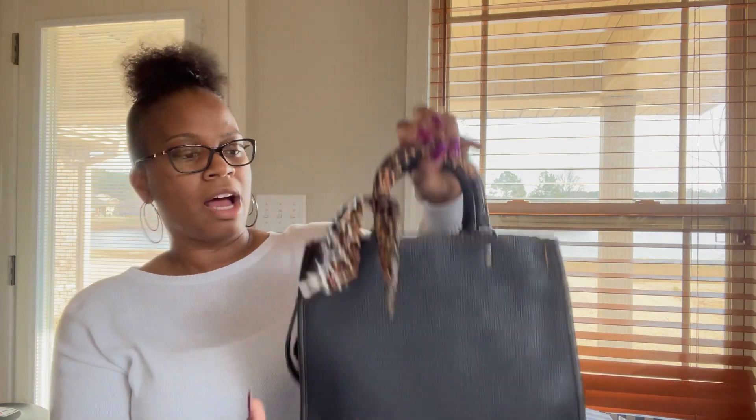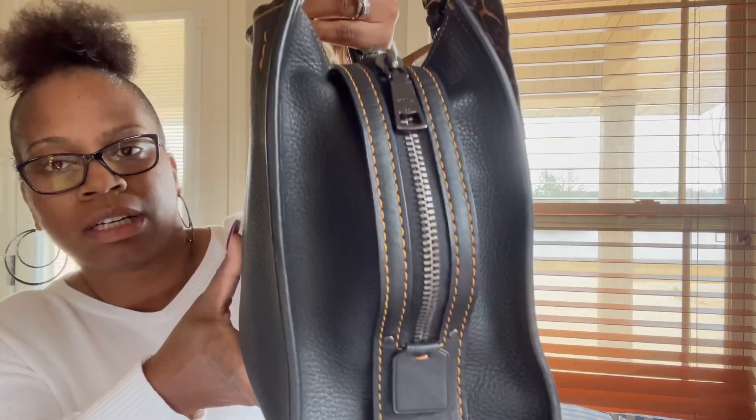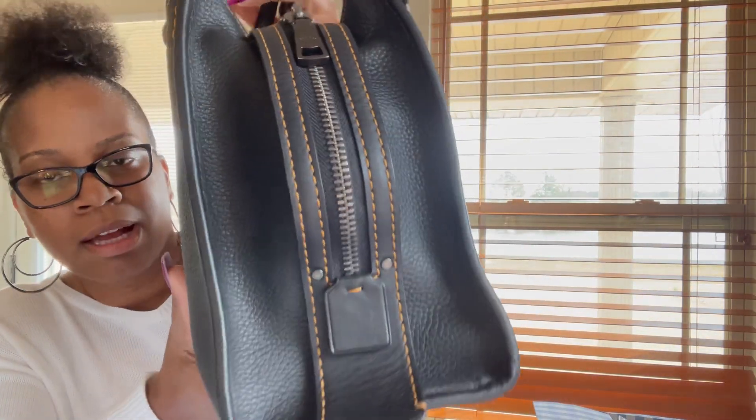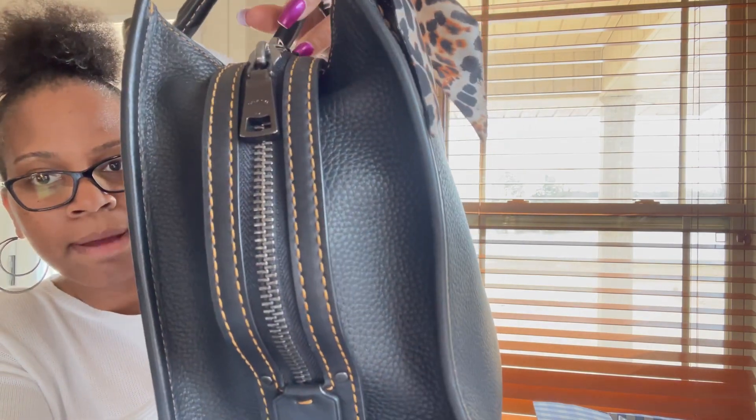So it came with the tie, the handle tie. I really like this bag. What caught my attention is the detail — the stitching on it. It's not a totally black bag, but the detail in the tan stitching really had my attention.